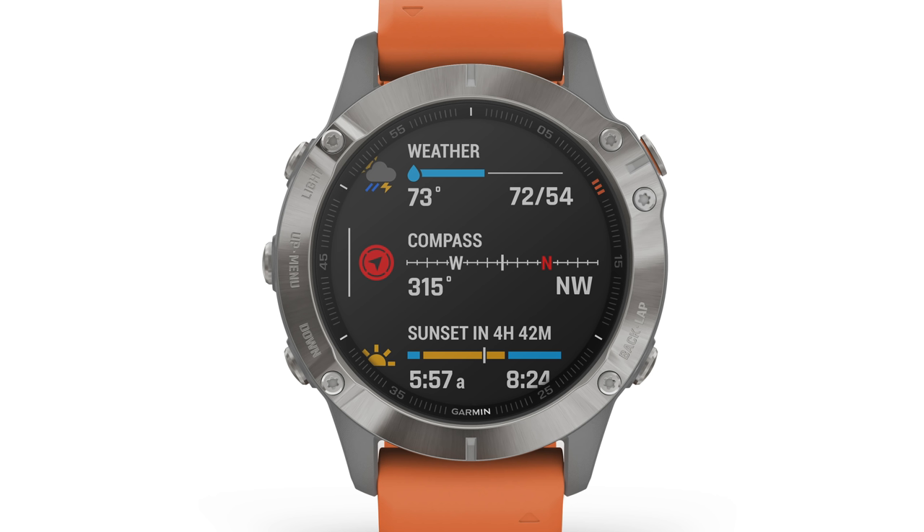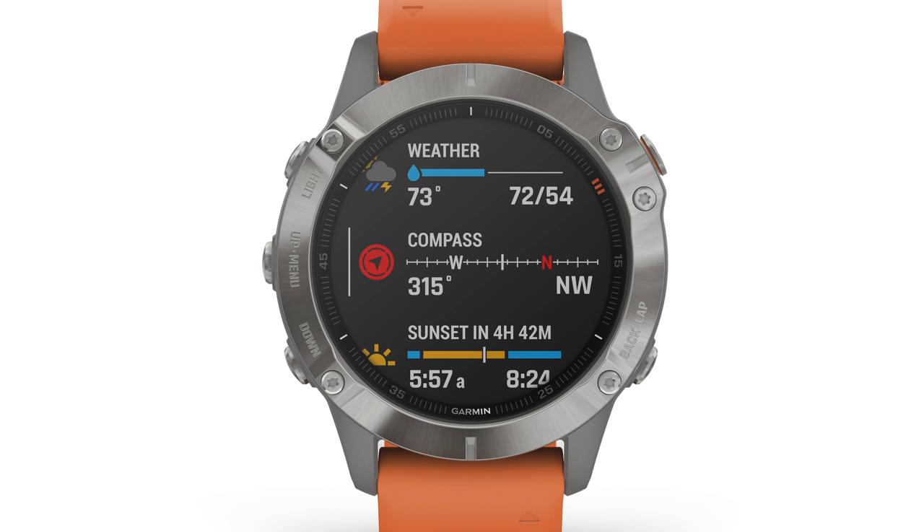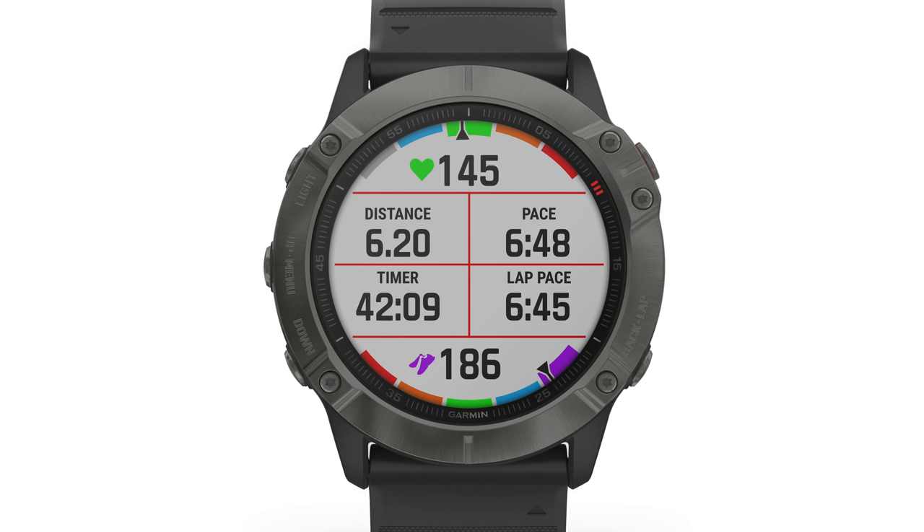The interface is also getting a refresh. The biggest addition is widget glances — instead of one full widget per page, you can see more than one condensed widget at a time. There are also new data page layouts that combine independent data fields like heart rate with color-coded indicators, making them available as a data field rather than a standalone page. With the increased screen size and resolution, the 6X models support up to eight data fields, while the 6S and 6 models support up to six.